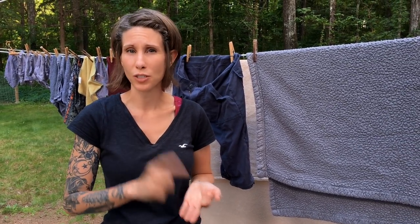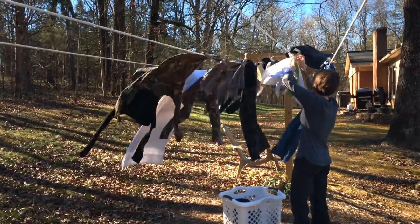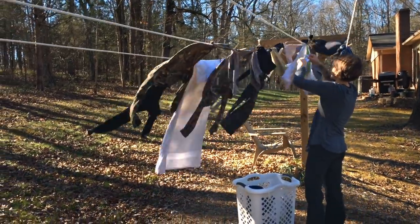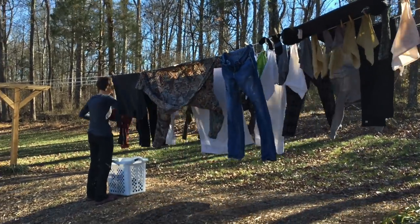If you have a wood burning fireplace or furnace, stringing clothes up in front of it indoors is a better option in winter. Our wood burning stove doesn't put out enough heat for that, so we go outside. Windy days are awesome — just be careful your clothes don't blow away and pin them down really well. Dry, clear, sunny days are great too. Pretty much any time of year you can do it and it will save you money.